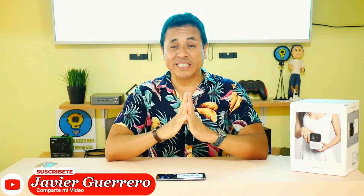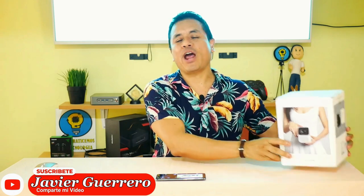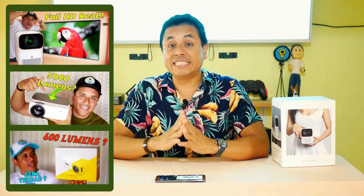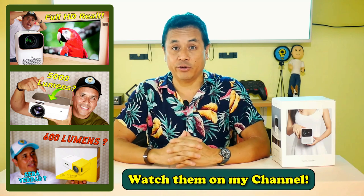Digital greetings to all. Finally, after a few weeks of waiting, the Wanbo T2 Max projector arrived, which belongs to the Xiaomi ecosystem, and that everyone wanted to see. But before, check out my other projector videos, because this is not an impromptu video — this is a saga of projectors.